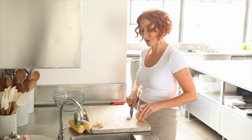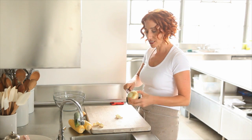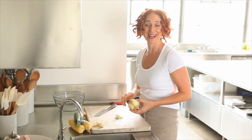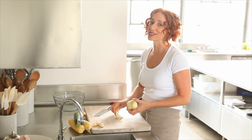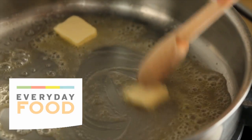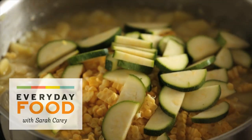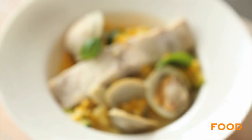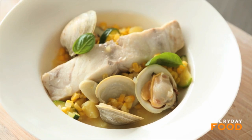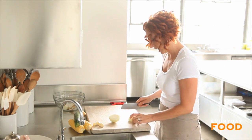Sometimes I just go to the farmer's market on a Wednesday morning — that's when our local farmer's market is — and I walk around, see what's there, and decide what I'm going to make. A couple weeks ago I did just that and found all of these amazing ingredients: corn, zucchini, onions, potatoes, striped bass — one of my favorites. And so I came up with this recipe.